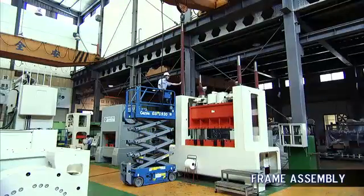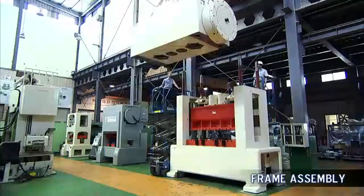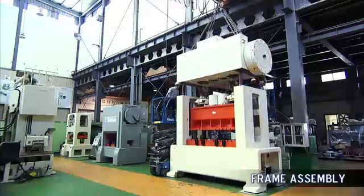Each part of the press is carefully checked by INGYU engineers during main assembly to guarantee a perfect fit and superb performance for all our global customers.